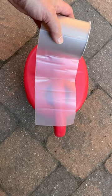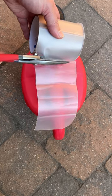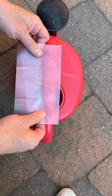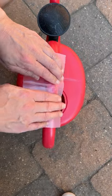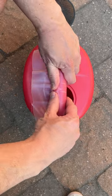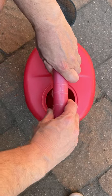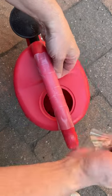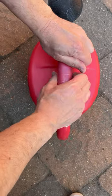First I cut the Flex Tape to length. Then I apply it to the handle, peeling back the backing film as I go. And finally I smooth it down.